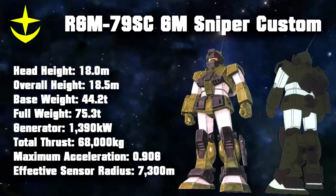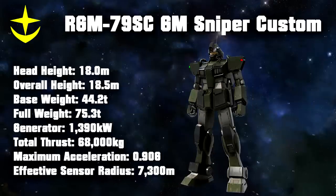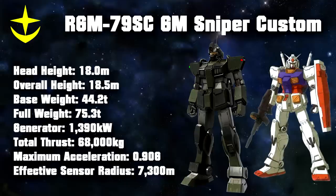The Federation's second sniper machine was known as the GM Sniper Custom. And unlike the GM Sniper, this machine was purpose-made as a sniper using the RGM-79 GM as a base. This was also the first time that the Federation's new idea for sniper types came up. The machine was made with feedback of veterans in mind, resulting in an extremely high-performance machine that could even rival the legendary RX-78-2 Gundam.